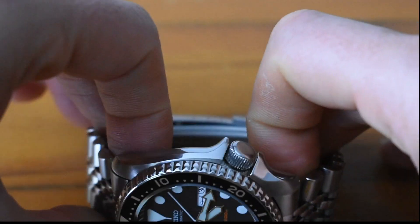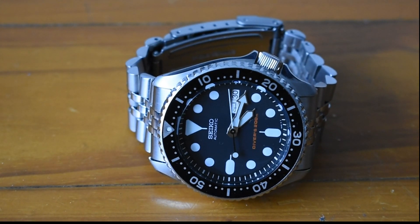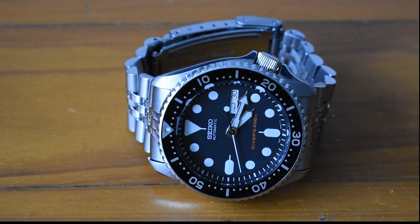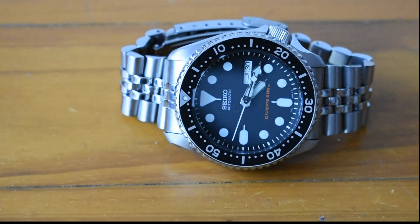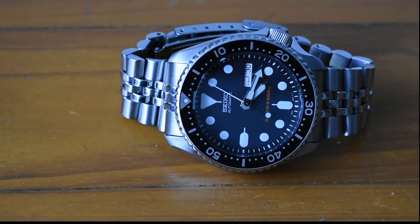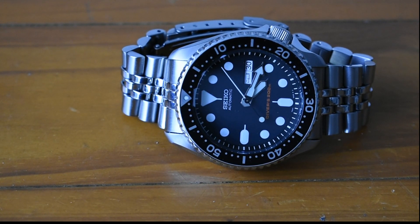This is an ISO certified diver, which means it went through very rigorous tests. The spring bars use 2.5mm fat spring bars. One thing I noticed is they are not double flanged, so it was hard to remove them. Luckily I had Uncle Seiko fat spring bars in 22mm — I love those from Uncle Seiko, now Uncle Straps, because they have double flanges, making them much easier to remove. That's something I'd recommend doing. I still saved the OEM ones somewhere.